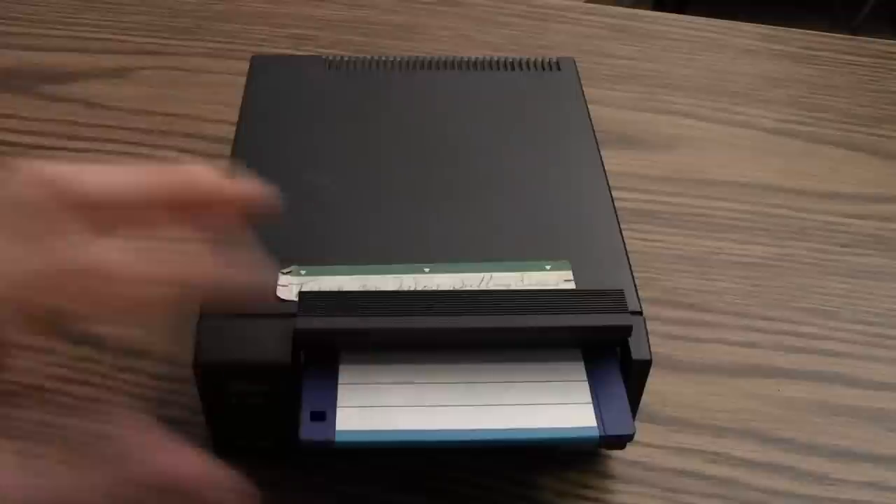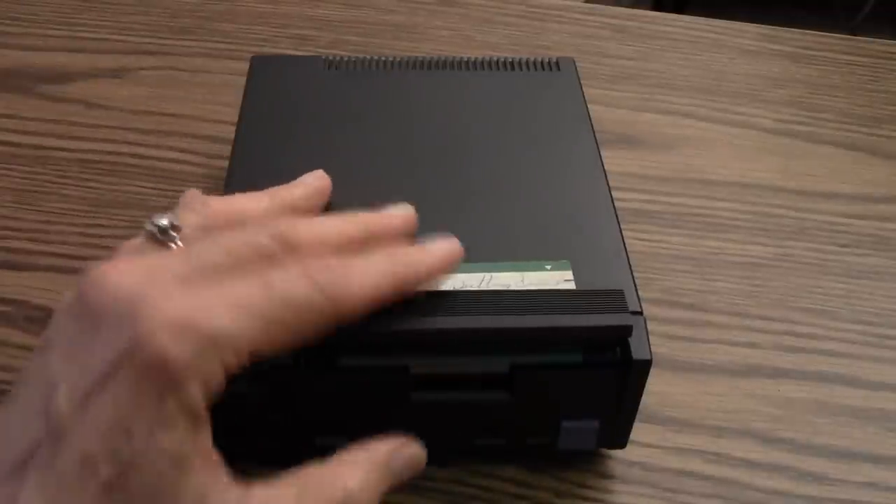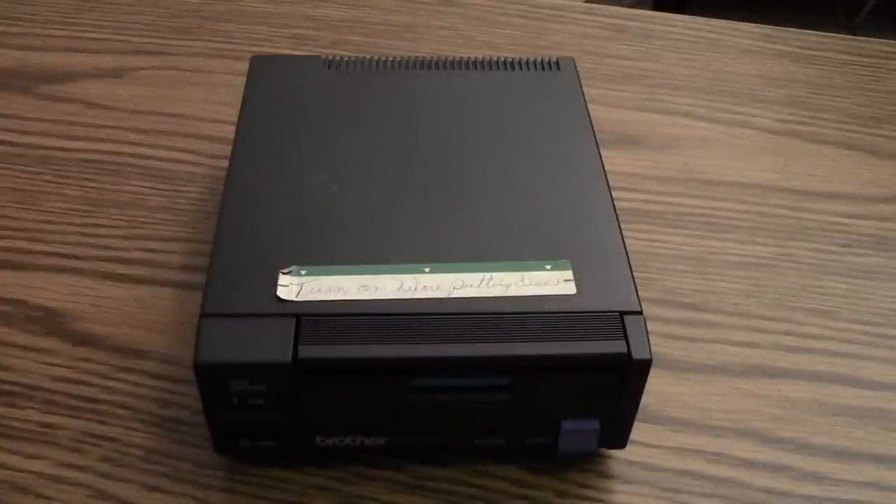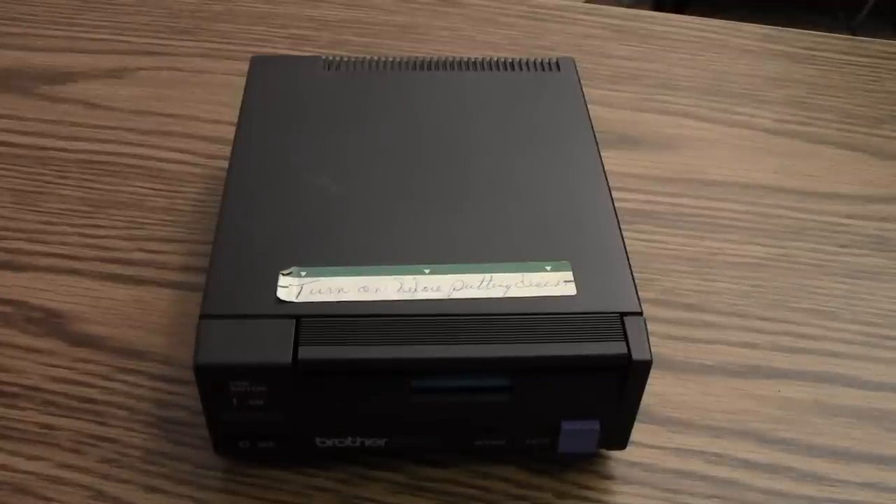Of course, this floppy drive is old technology, but I'll be using it to get patterns that I bought on floppy disks into my knitting machine, and then save them using newer technology.